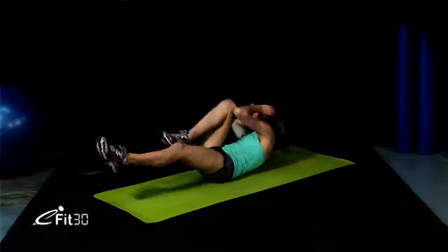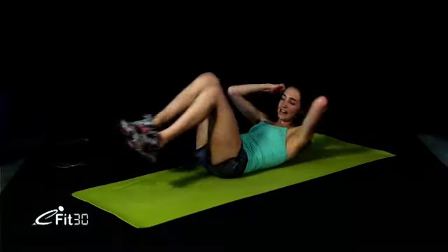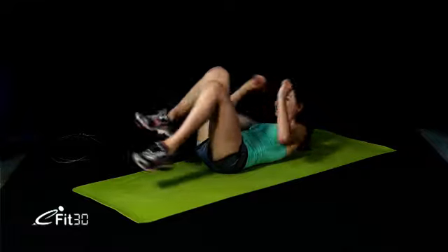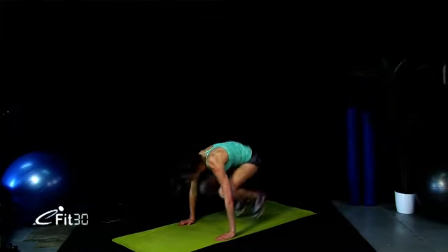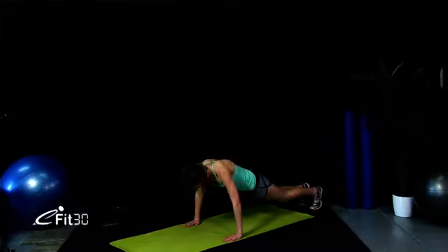Straight into bicycles — let's make these nice and fast. Extending those legs fully. As you get tired, I don't want you getting slower or your technique getting worse; keep it up the whole time. We've only got another 5 seconds. Great work. Let's jump out — we've got burpees. We've got a break after these burpees. Let's go. 10 seconds. One more, and jumping up. You've got a small break — go catch your breath, grab a small drink of water, then we'll get straight back into it.